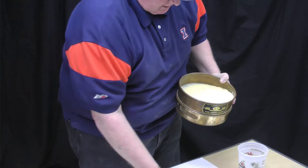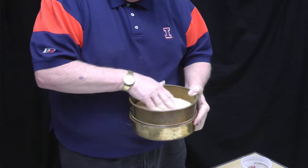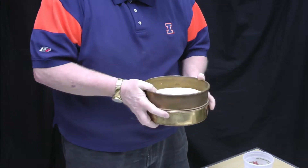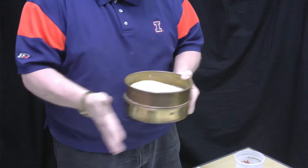We continue shaking the fourth screen. This is a much finer screen — this is a number 30 screen. You really have to work it and try to make sure it drives the flour through so it doesn't get hung up on the grain particles. Some people even bang it on the table to try to get it separated.